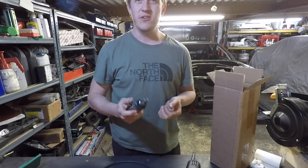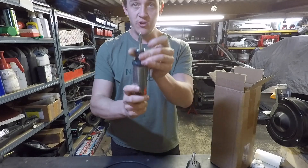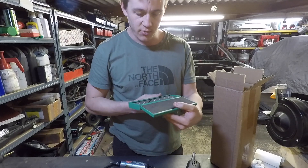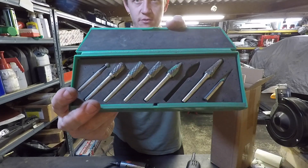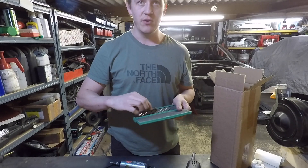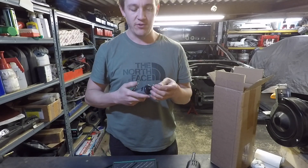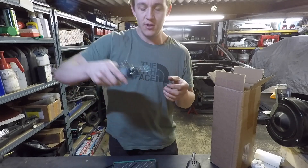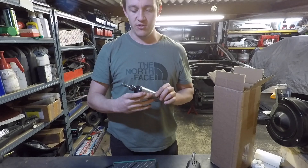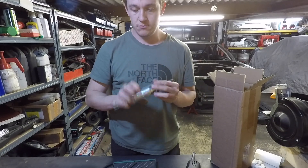Die grinders — you just associate these with porting out heads and things like that, but they're actually pretty useful. You do need some high quality burrs for it though. You just have to be careful with it jumping around because you can end up going straight through bits of sheet metal. But if you go gentle, it's good. It uses a lot of air, so unless you've got a big compressor, it's just a no-no. But it's good.